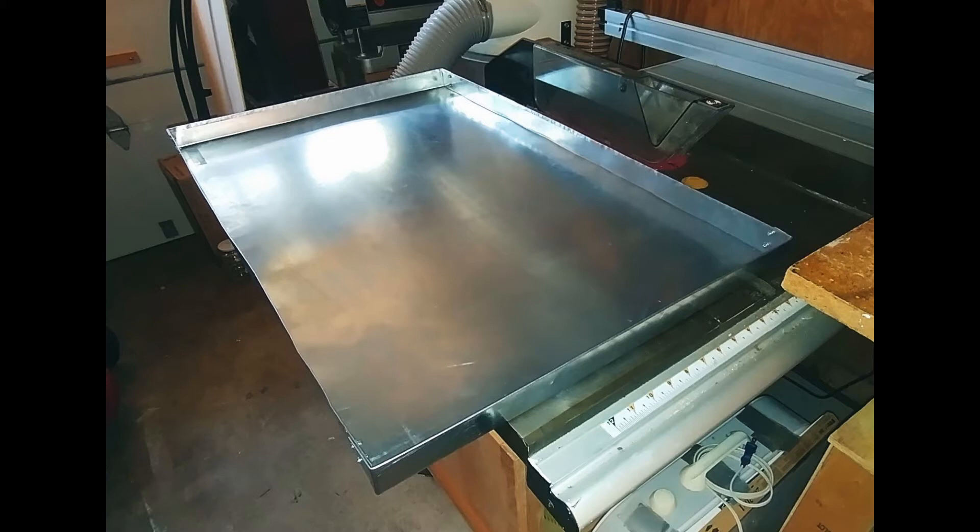I made this tray to collect water drips off of a large freeze drying machine where I work. It's about two by three feet and those sidewalls are about an inch and a half high. The edges have a quarter inch round over to get rid of the sharp edges.